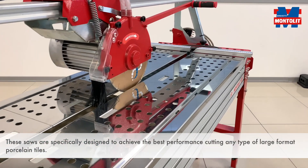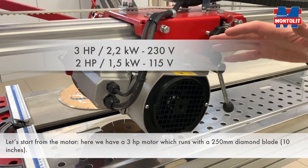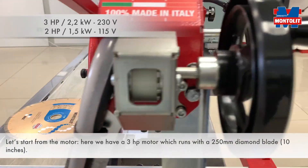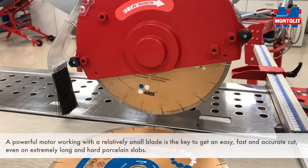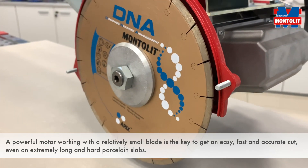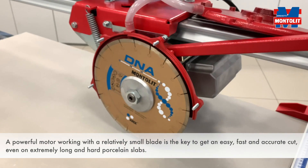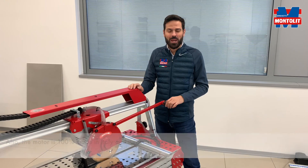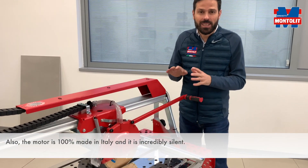Let's start from the engine. Here we have a 3 horsepower engine which runs with a 250 millimeter diamond blade — 10 inches. A powerful engine working with a relatively small blade is the key to get an easy, fast, and accurate cut even on extremely long and hard porcelain slabs. Also, the engine is 100% made in Italy and it is incredibly silent.